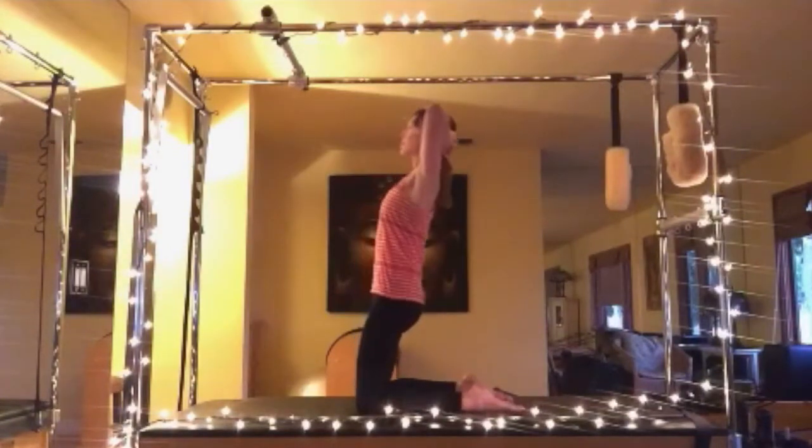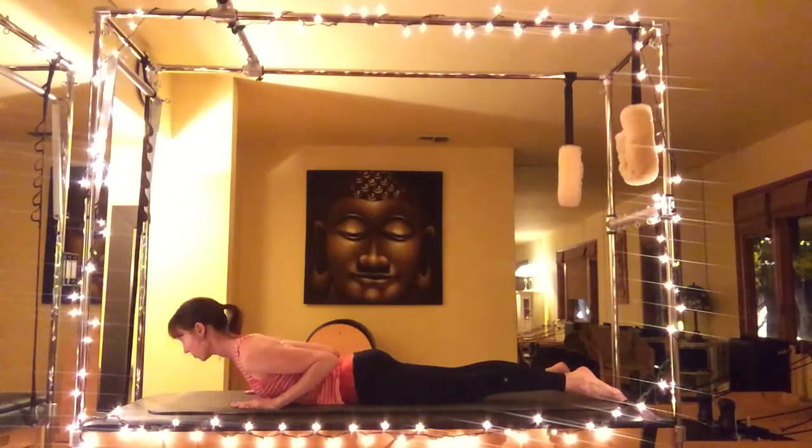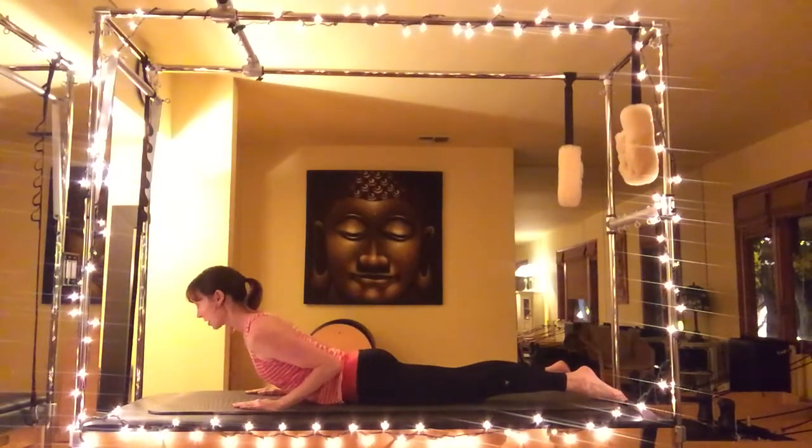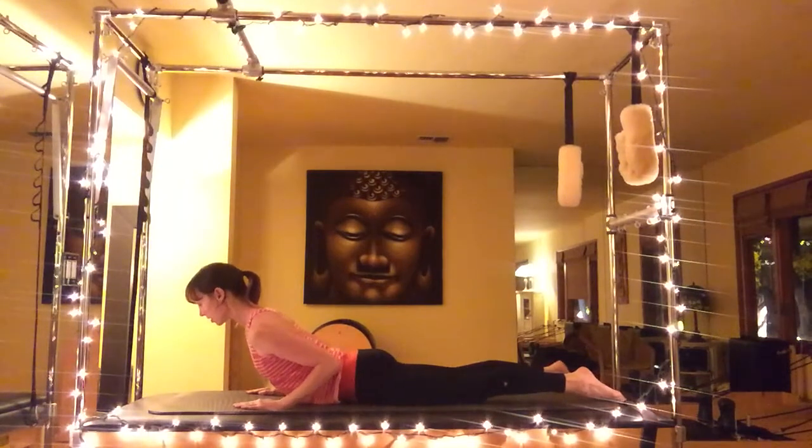Lie on your belly with your legs hip-width apart, palms next to your shoulders. Inhale, take a mini swan — exhale down. Be very aware that the neck needs to stay long, and you're starting from your nose lifting up.